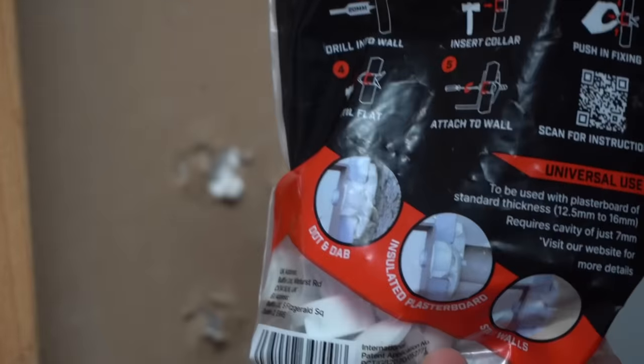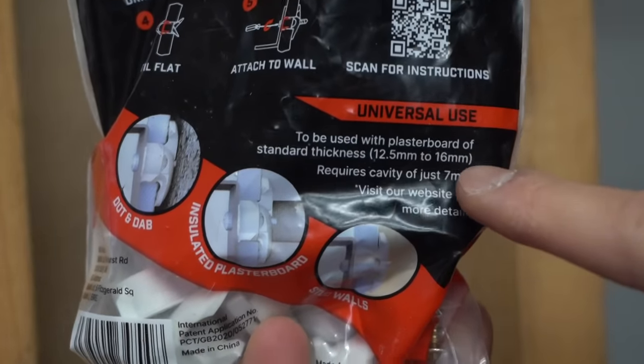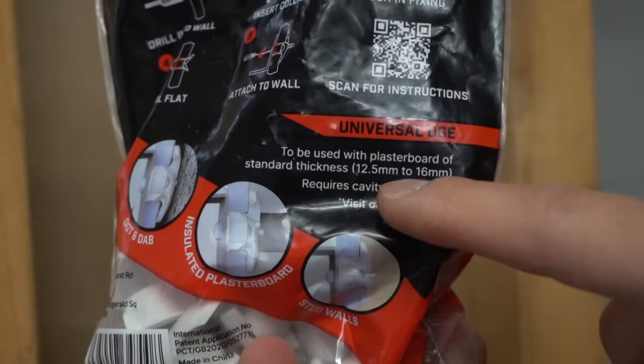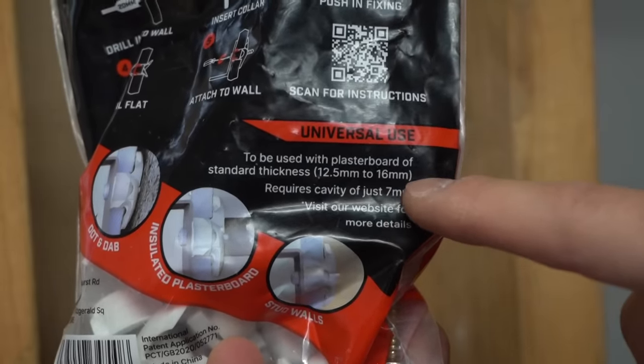For the thickness of the drywall, it's to be used with plasterboard of standard thickness of 12.5 mm — that's about 0.4 inches — up to 16 mm, which is about 0.6 inches.